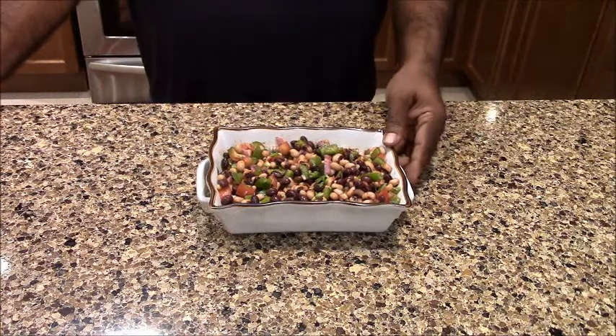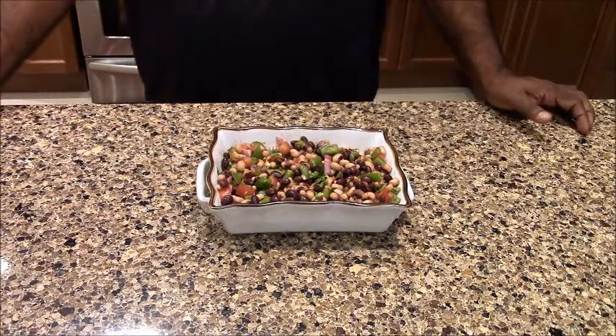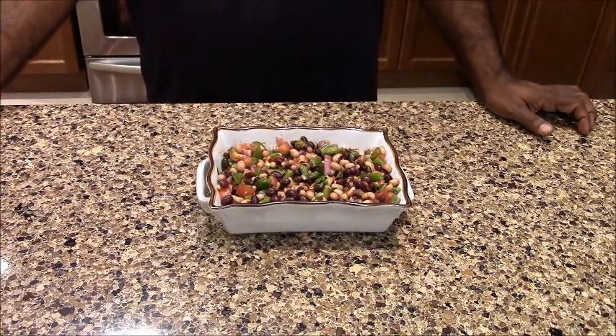We have mixed it with a salad. This is a healthy salad. You can also make burrito-style beans. We will see you very soon. Don't forget to subscribe to our channel so you can get our updates.